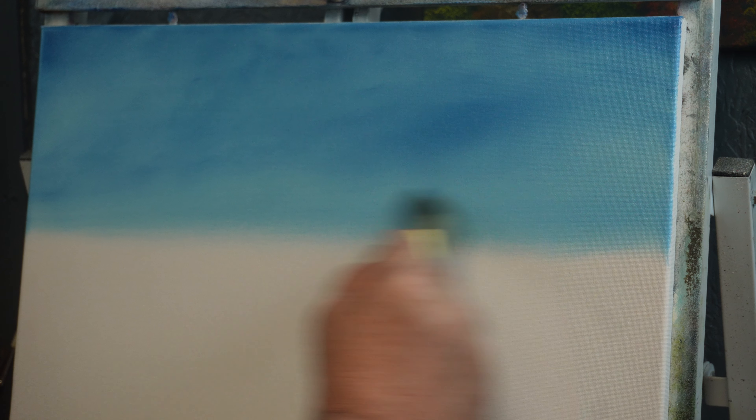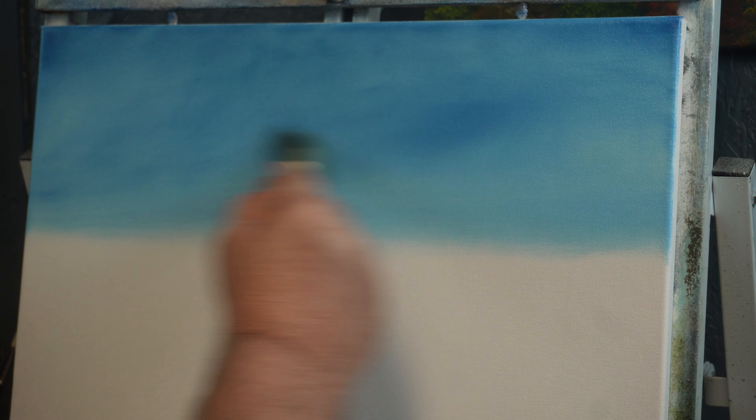We're going to come back up now and start blending across, real lightly, from the light color up to the darker color — brushing out the harsh brush strokes that we leave when making the little egg strokes. You can see we've got several little light spots and a dark spot, and that's perfectly fine — that's what we want.